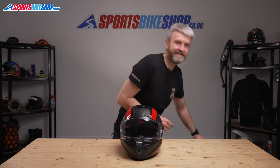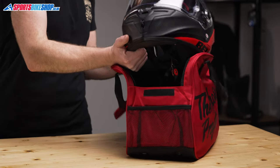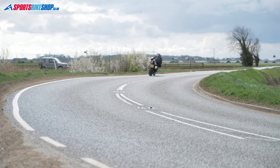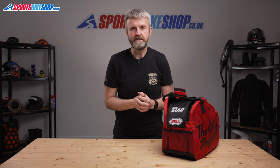Finally, there's one last detail that might appeal to some riders: the helmet is supplied with a classy helmet holdall, so if you're transporting this lid, it's much easier to carry around in this with the handles on top than in the normal drawstring bag you get with most helmets. I hope that tells you everything there is to know about the Bell RaceStar DLX Flex helmet, but if there's anything you'd like to ask or add, please pop a comment below.